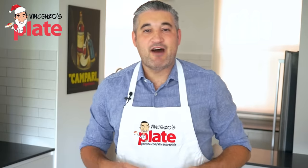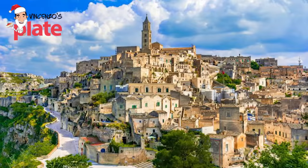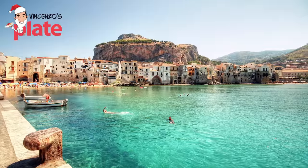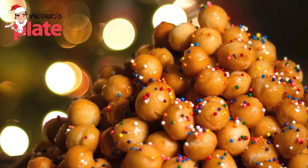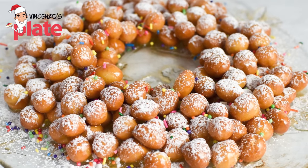Did you know that Struffoli, topped with honey and candied fruit, are from the south of Italy — from the regions of Campania, Basilicata, Calabria, Abruzzo, and Puglia, maybe Sicily too. But now they're popular all over Italy and around the world. Struffoli vary from family to family; there's no good or bad — all Struffoli recipes are good. I'm very proud of this one and believe it's one of the best you can get.